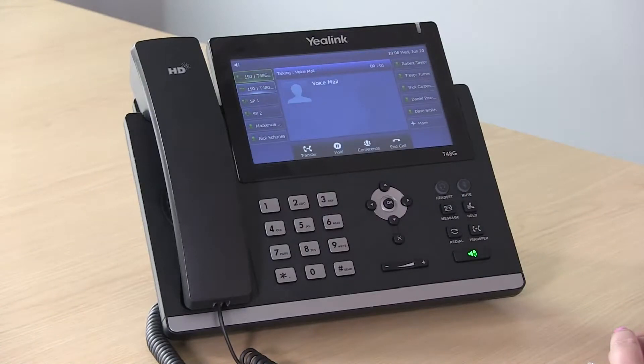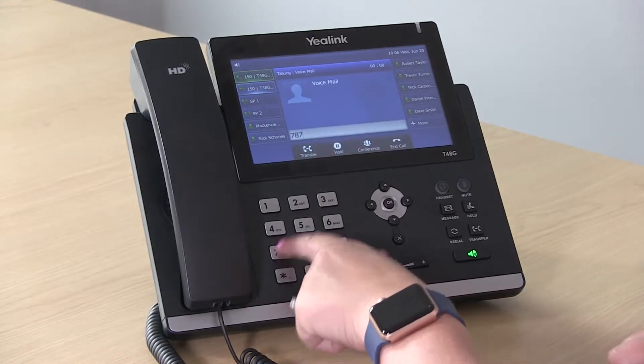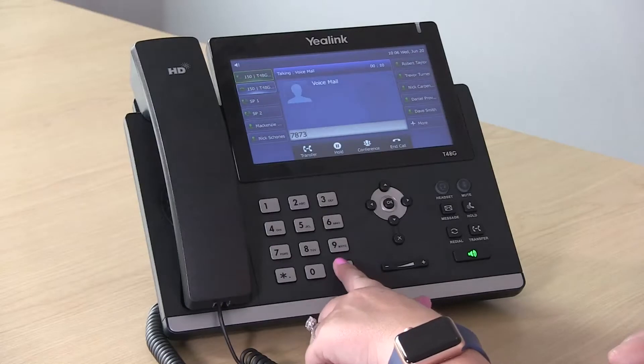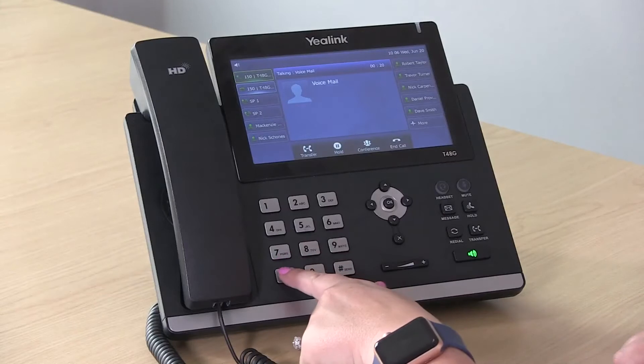Please enter your personal identification number, then press pound. You'll enter your PIN number given to you in your welcome email and follow the prompts. You have no new messages and one old message. Press star to play. Press nine for options. To exit, press pound.